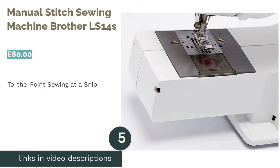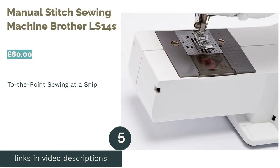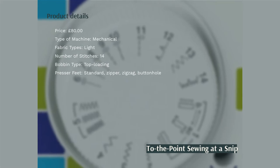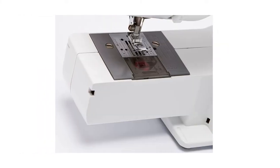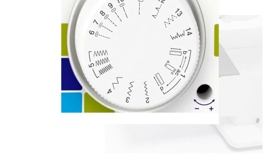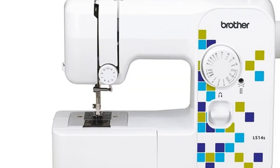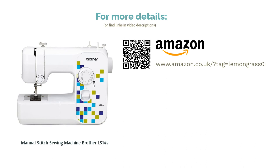The next product is the Brother LS14s Manual Stitch Sewing Machine. This machine is not only a total bargain, but it's a snip to get the hang of, as it has really clear markings and the most basic of functions. It doesn't baffle you with endless unnecessary stitch options, stopping at a satisfactory 14. The bobbin is also loaded from the top, so can be slipped casually into its spot stress-free. It's pretty lightweight and compact too, so you'd be able to take it to classes without too much difficulty — a trustworthy machine at a brilliant price for your first go.